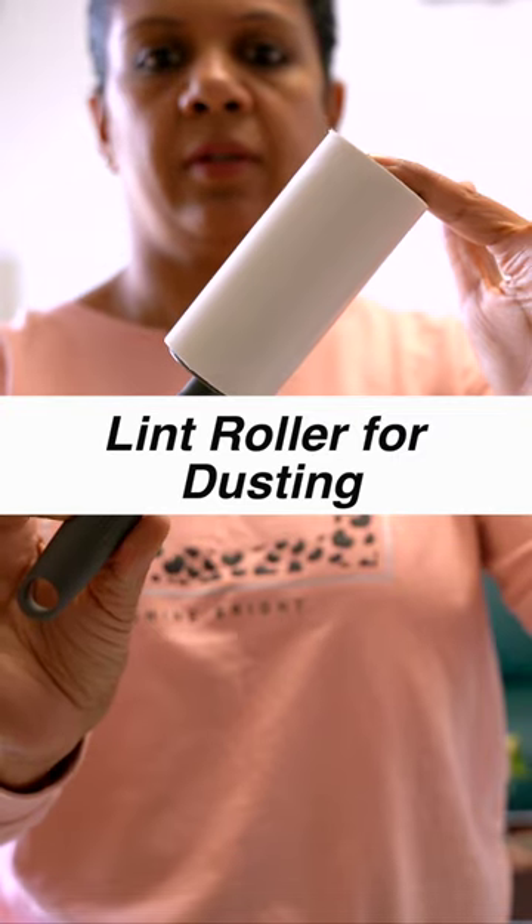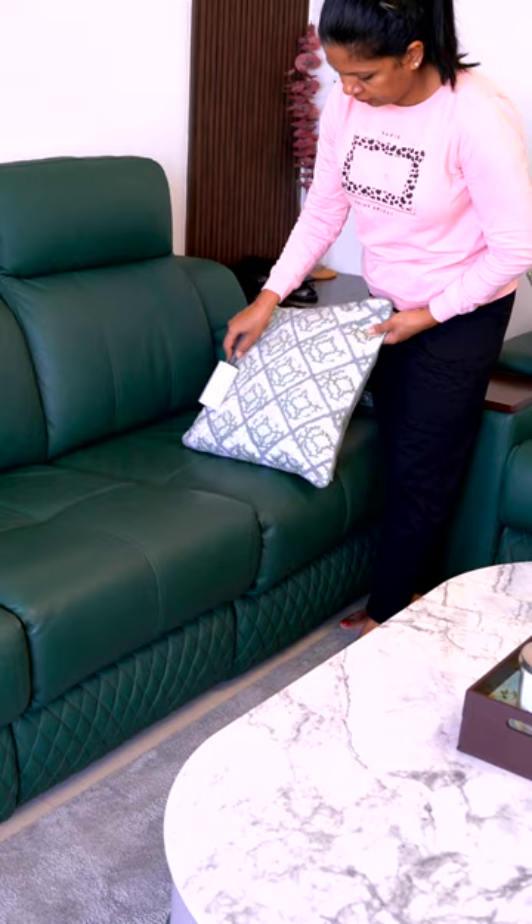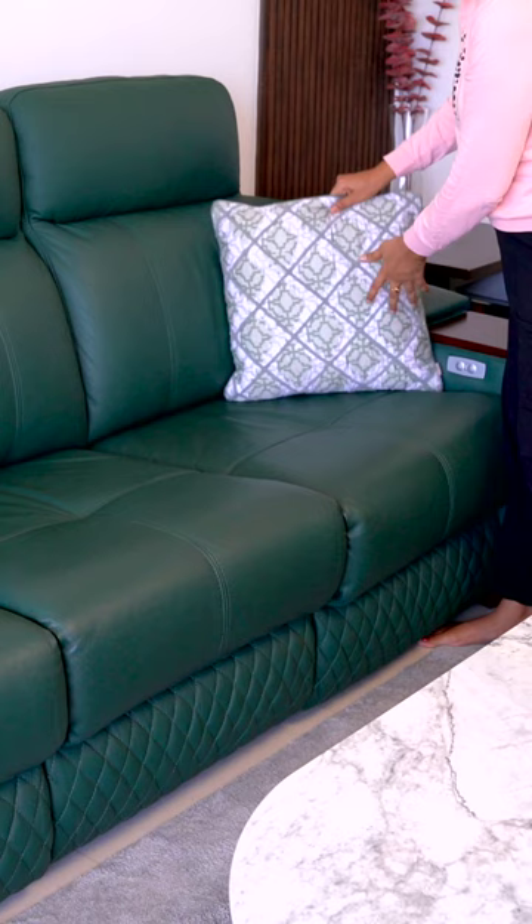If you want to clean your lampshades, couches and cushion covers quickly and easily, try using a lint roller. This handy tool allows you to simply roll it over the surface to pick up any dust or debris without damaging the fabric. It's a great way to keep your furniture looking clean and fresh without spending a lot of time or effort.